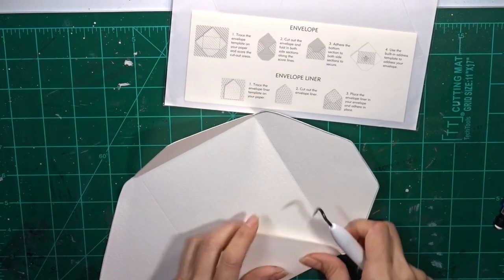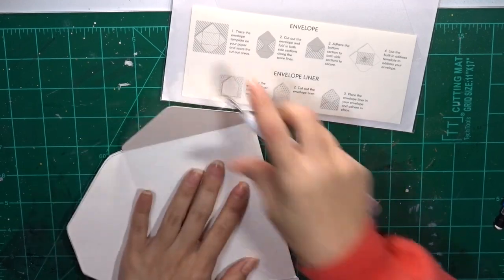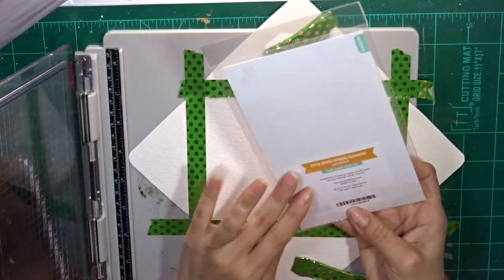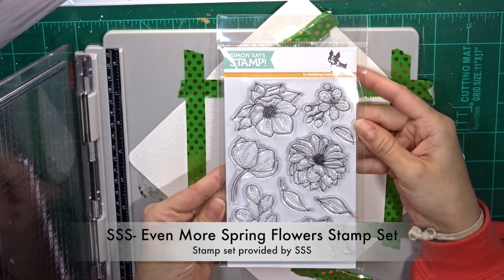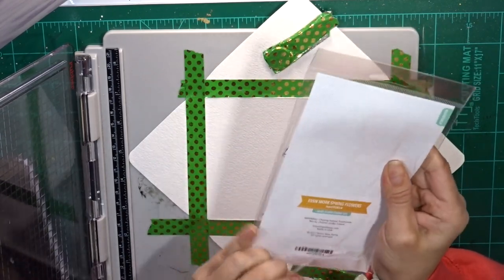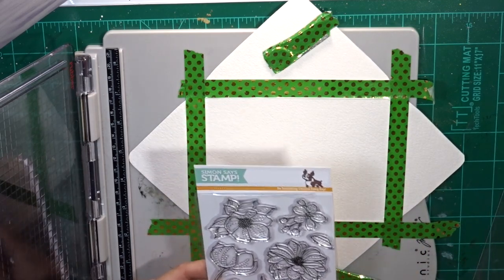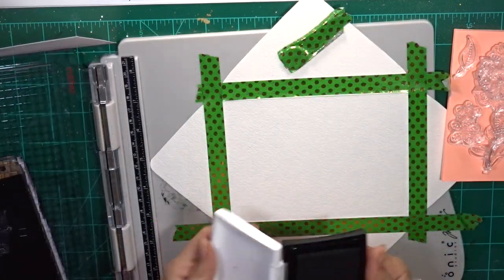I'm not doing the liner today, but I am showing that I'm creasing all the sides of the envelope so it folds a little bit easier. I don't have a bone folder — they're kind of expensive, even $10 to $30 is expensive for me, so I just use what I have. Now that I have everything ready, I'm adding some washi tape onto my stamping platform because I don't want the watercolor paper moving around as I'm trying to stamp. I have bad luck with stamping and end up smearing everything, so I'd rather be safe than sorry.